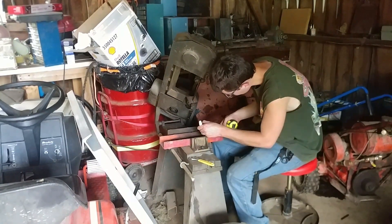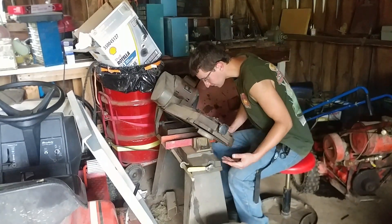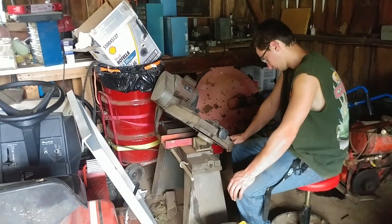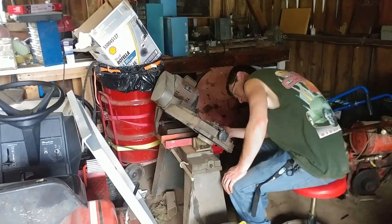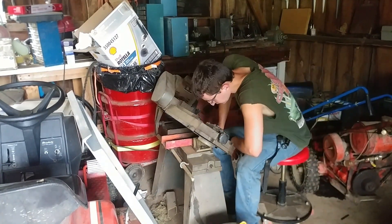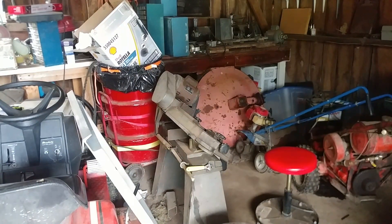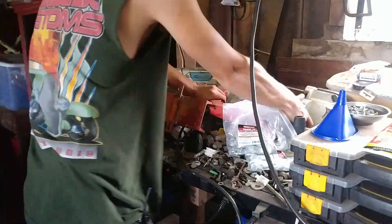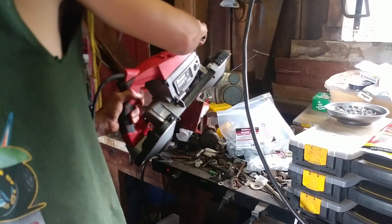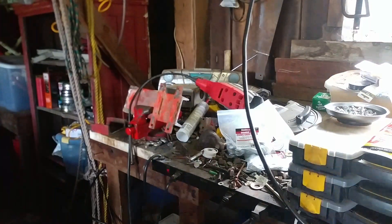Having this bandsaw is a real big help for many of the things we do. I'd really like to get a floor-model drill press also in this building — that would greatly improve productivity in here. But that will come later; those are a little on the expensive side. I think we only paid 30 or 35 bucks for this bandsaw. Here I finally go over to the workbench and get the portable bandsaw — this is a Bauer from Harbor Freight.